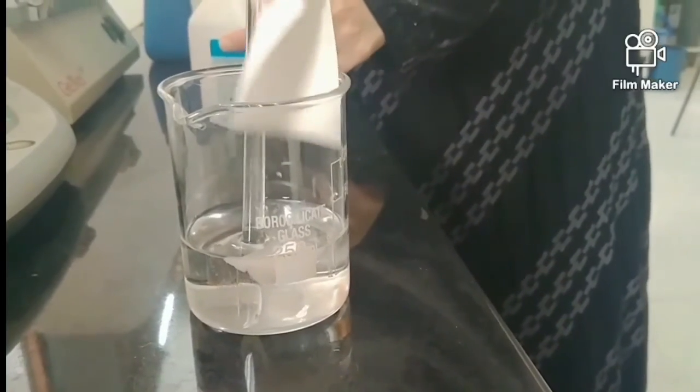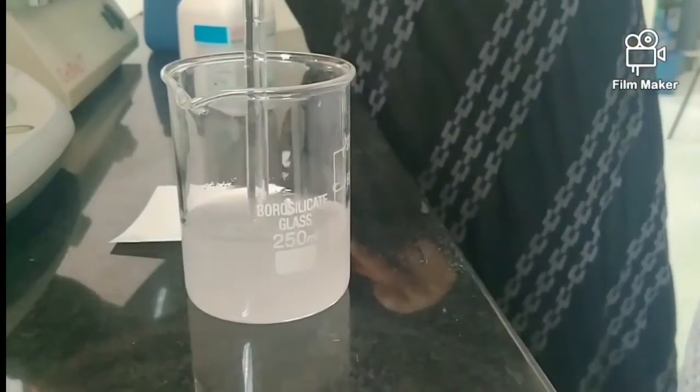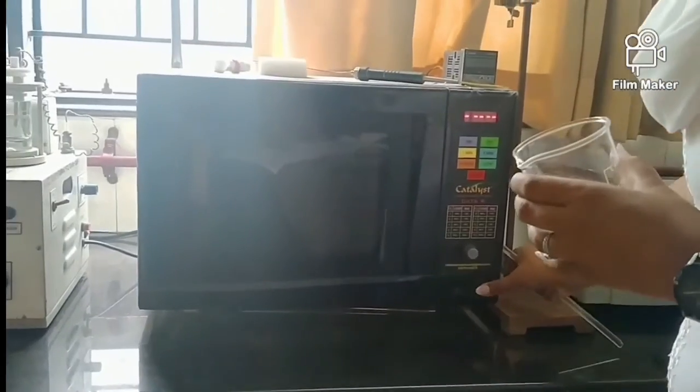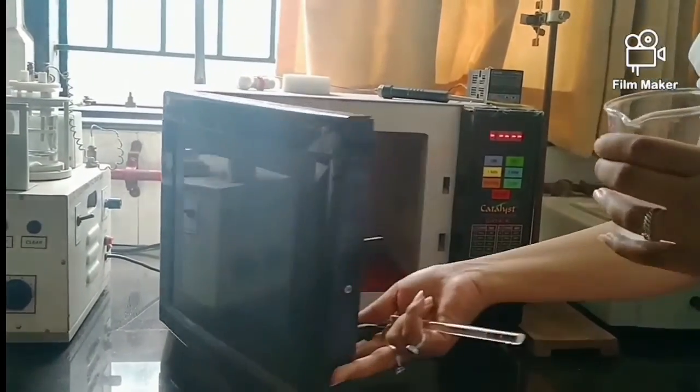After weighing, we add the agarose into the buffer. As you can see, it is insoluble in the buffer, so to dissolve it we heat the liquid mixture. We place it in the microwave until it boils and dissolves completely into the buffer.